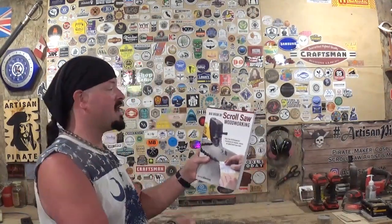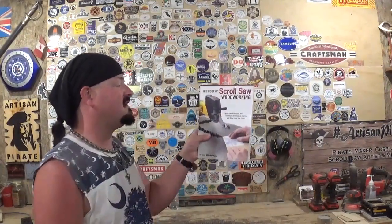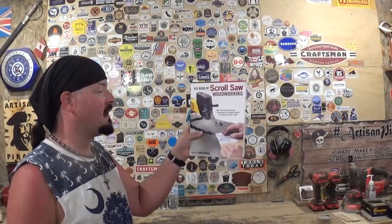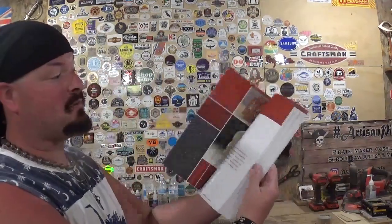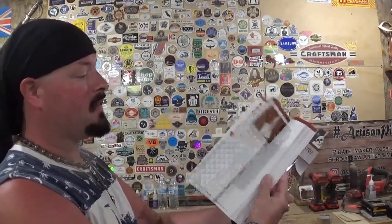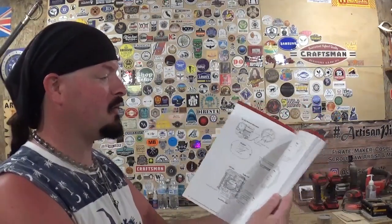Hey everyone, welcome back to the Workshop Artist Empire. In today's scroll saw project video I have an amazing project prepped on the table saw in front of me. It comes from the latest book that Fox Chapel Publishing sent me — The Big Book of Scroll Saw Woodworking: More Than 60 Projects and Techniques for Fretwork, Intarsia, and Other Scroll Saw Crafts. It's a nice book packed with amazing projects, details, instructions, diagrams, and a variety of projects.